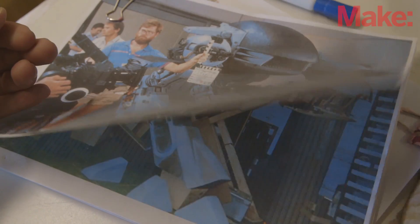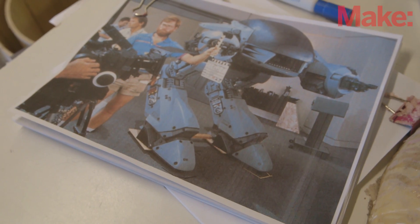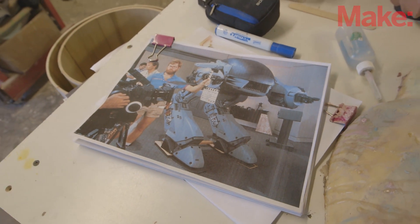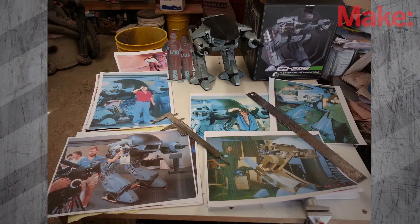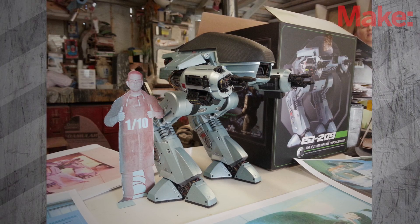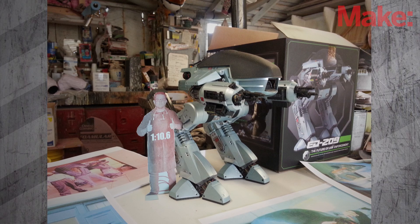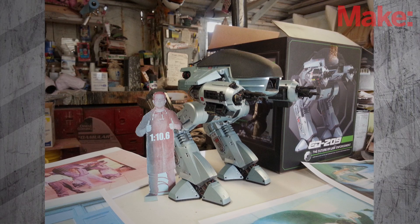I've been pouring over all these photos trying to find anything I can use to give me a verifiable measurement that I can translate into real life, and so far I just haven't had any luck. The next best thing is all these photos of people standing next to the thing. So what I ended up doing was printing out a couple of full-length photographs of myself scaled to different heights, finally decided on a scale factor of 10.6 — so every measurement I take off of this I multiply by that, and that gives me my measurements for actually cutting parts and building prototypes.